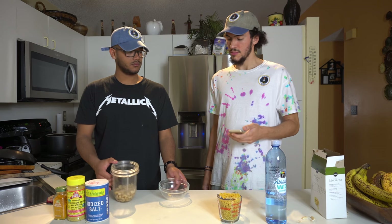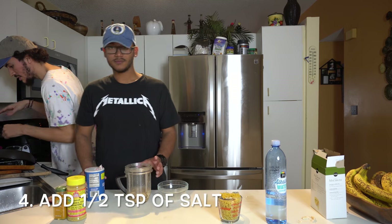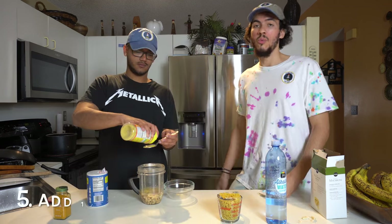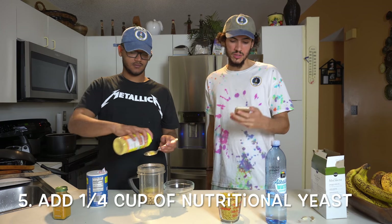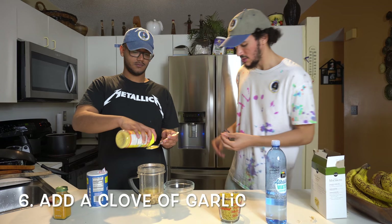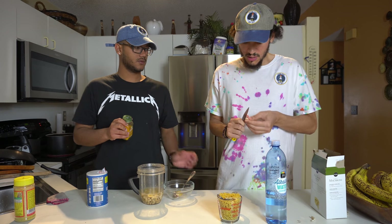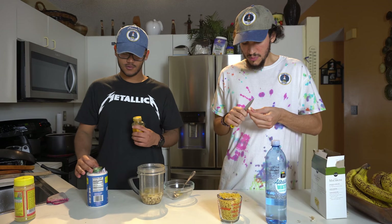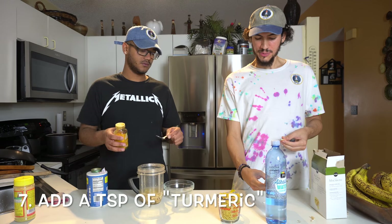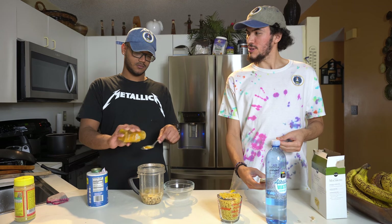Put it in your blender. Half a teaspoon of salt — I'm just gonna put it like this. One fourth of a cup of nutritional yeast. A clove of garlic — let me just cut up this garlic. Turmeric. It's a teaspoon of turmeric.